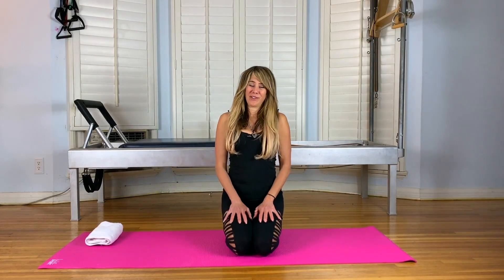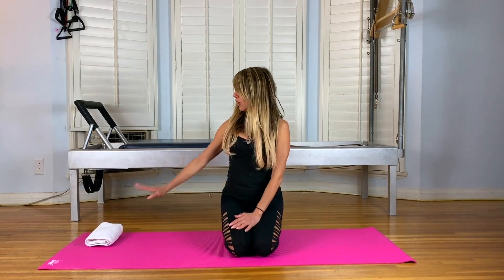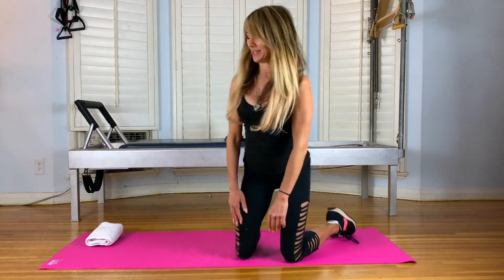Hi, I'm Jamie Hodes, Certified Pilates Instructor. I teach at Crunch Sunset, and I've designed a 20-minute workout for your booty with classical Pilates moves. The moves engage multi-dimensional muscles around the pelvis and the pelvic floor. So let's get started. All you need is a mat. If you want a towel, you can use the towel to rest your head on or to wipe your sweat off.